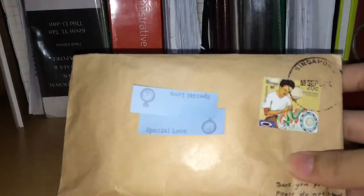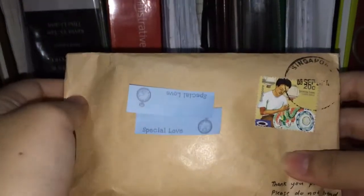Hey guys, today I got something really really exciting to show you guys. As you can see in the title, it's my Sunnytan card set — Set C, I think.